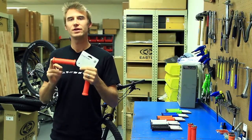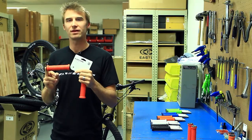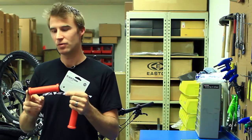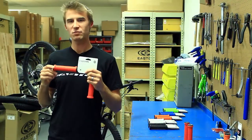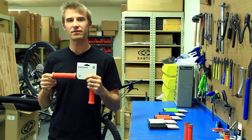These grips are available in two different diameters and in almost every color you can think of — green, blue, orange, white, black, red. We have a whole line of grips and you're going to like them. This brand new line of carbon-friendly clamp-on grips is available now at your favorite bike shops.